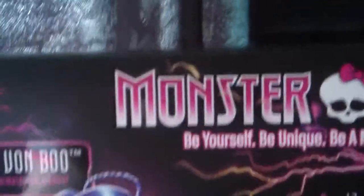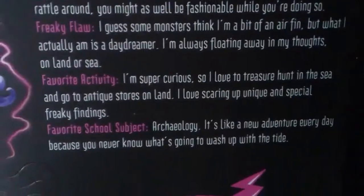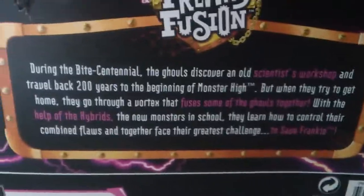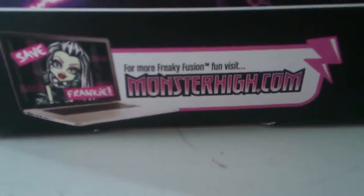Here we've got the trademark: 'Be yourself, be unique, be a monster.' I'm not going to read this but you can pause it if you want. There's amazing artwork, and if you want more just go to the Monster High dot com website.